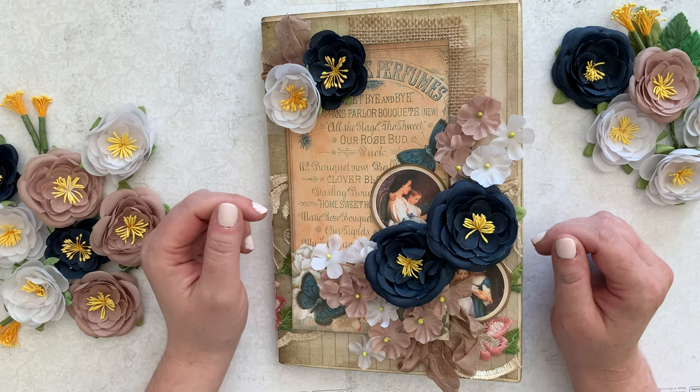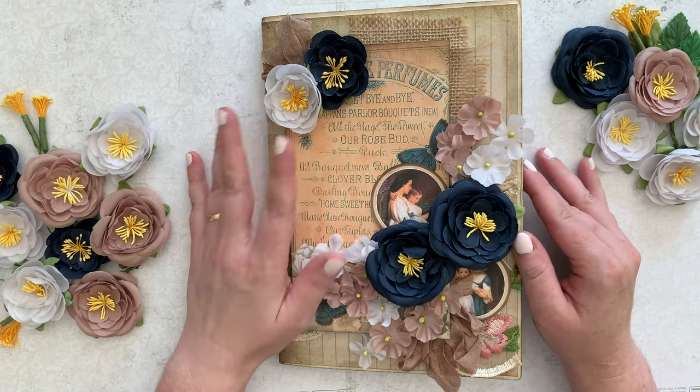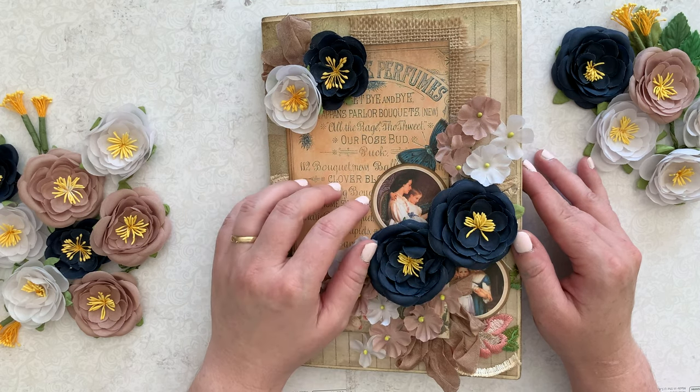Hi friends! Welcome to Bella Stitchery. Today I'm excited to show you my newest junk journal. This is made from printables by Crafts by Kelly. I'll have a link to her Etsy shop in my description.